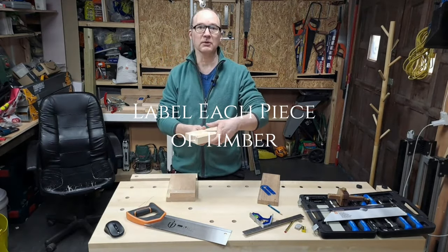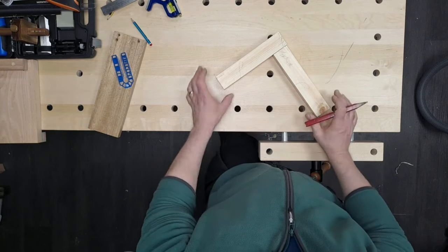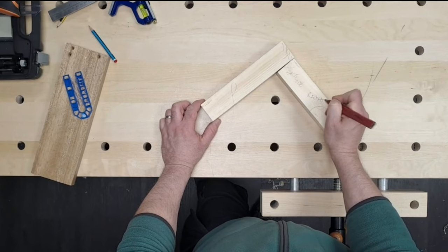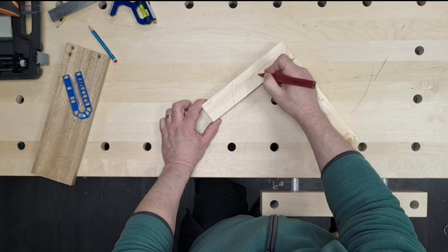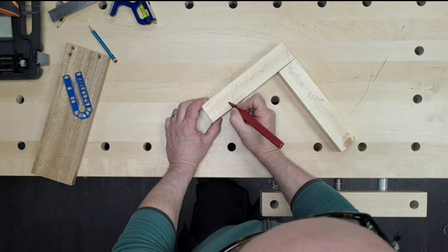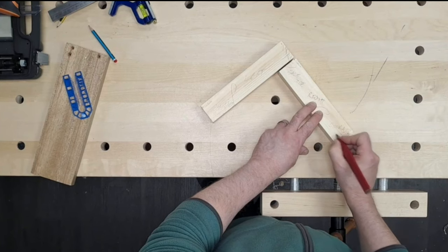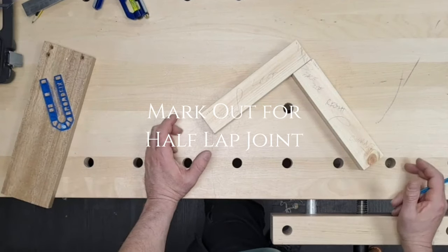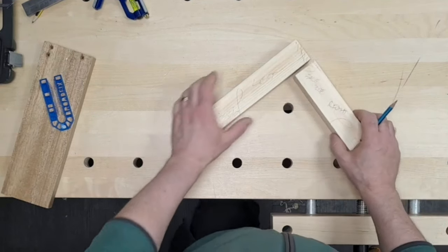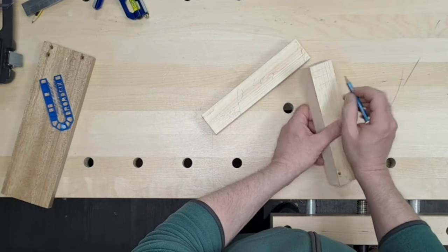Now we have our two pieces. We're going to label them up - I want my faces facing up and my edges in. I'm going to set it up in this corner and call this one our right and label this one our left. Put your name on it as well, because if you're studying and you're in a workshop you're going to mix this up with other people's work. Next step, we're going to measure where we're going to put our next cuts - that's the width of the timber.